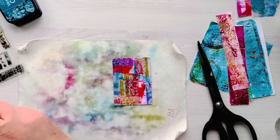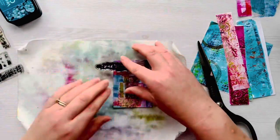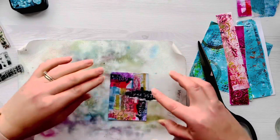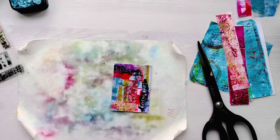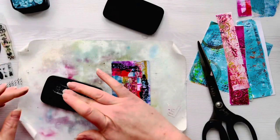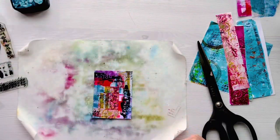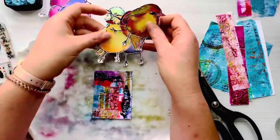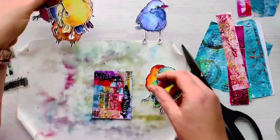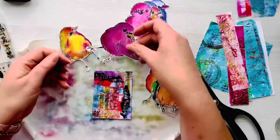I've used my long-bladed Tim Holtz scissors to trim off the excess. Now I'm going to add some stamping in VersaFine Onyx Black Ink to add more texture and detail to the background. As you can see, the Warm Breeze stamping really does just get lost, so I kind of go over it with some of this black stamping. I like to work in diagonals - it's a little bit easier to make sure it's pleasing to the eye and that you don't end up with too much stamping in one area and nothing in another.